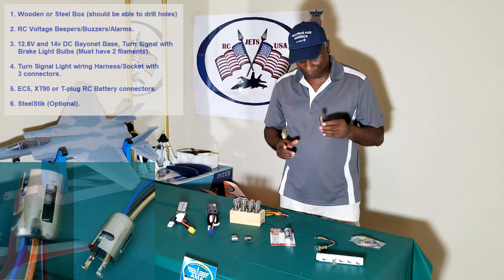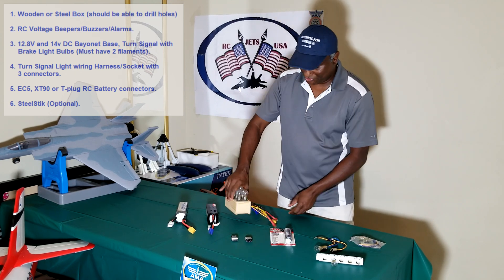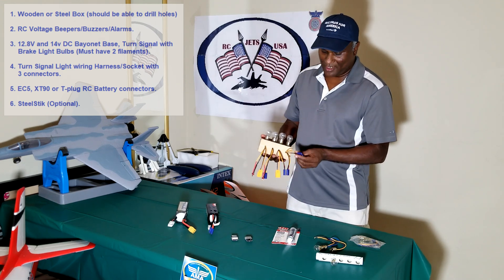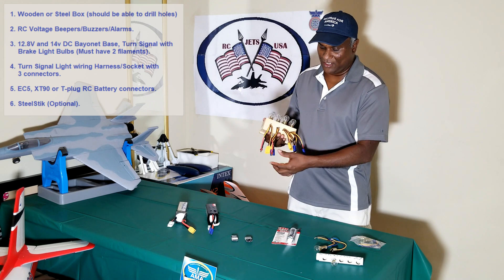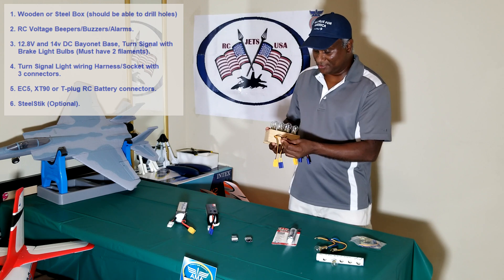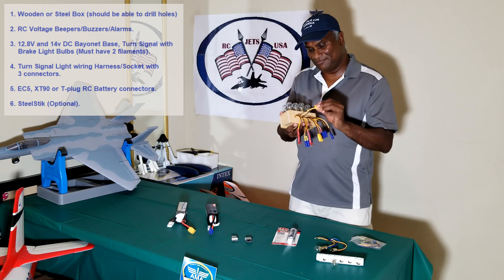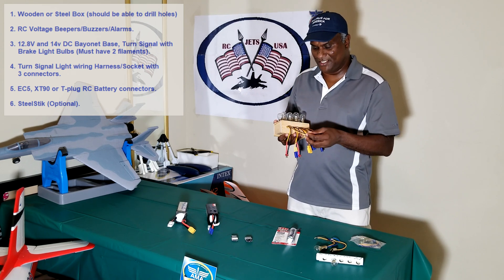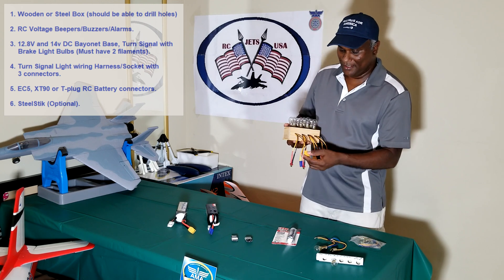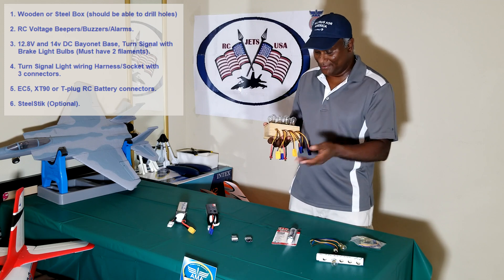The other item you need is battery connectors. Since I have a variety of battery types, I have EC5, XT90, and T-plug connectors, so I can connect any battery jack to the drainer. You need to buy all these online and then solder them properly to the wire. Make sure there is no short circuit and that the solder joints are solid.